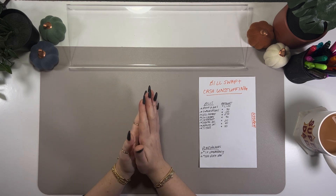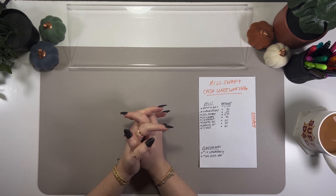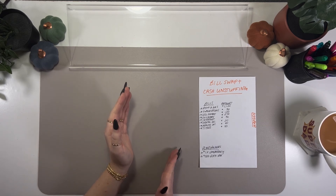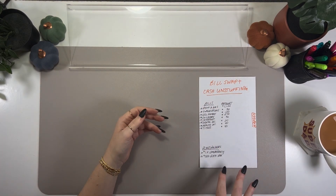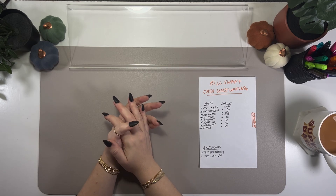Hello everyone! In today's video I am back for the bill swapping cash unstuffing for the month of October. If you guys have never seen one of my bill swaps, what I do is I pay all of these bills, then use those notes to swap in my other envelopes, and do any placeholder swaps as well. We have a couple of placeholders and some bills to pay, so let's go ahead and get started.